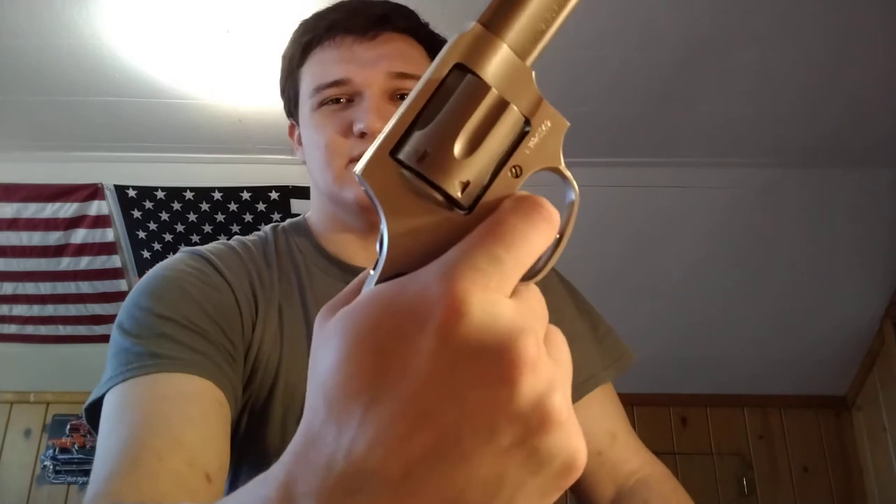If you're doing any target shooting — paper, steel, bottles in the backyard — you can definitely be accurate with one of these. A Smith & Wesson 642 is just as accurate as some four-inch models if it's got a good rifled barrel on it; you can get amazing accuracy out of it with good ammunition.